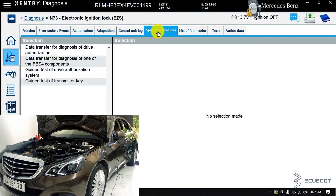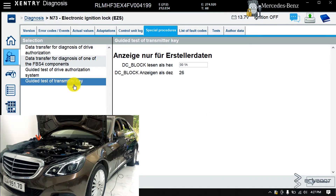Now I'll choose the special procedures tab. Then I'll choose guided test of transmission key. Click continue.